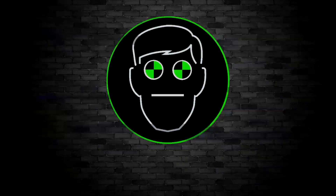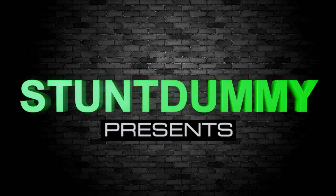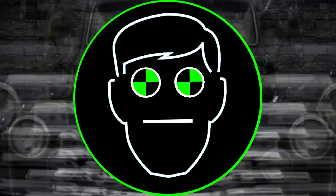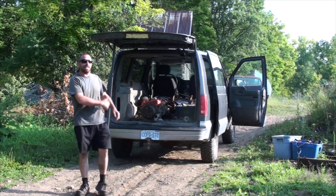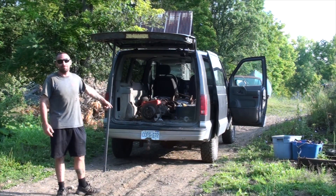Do not attempt any of the stunts you're about to see. Friggin Widowmaker here boys, coming to you all the way from my dad's farm, and today we are changing the rear axle in this jalopy van.